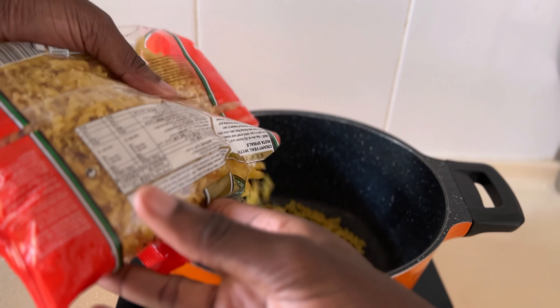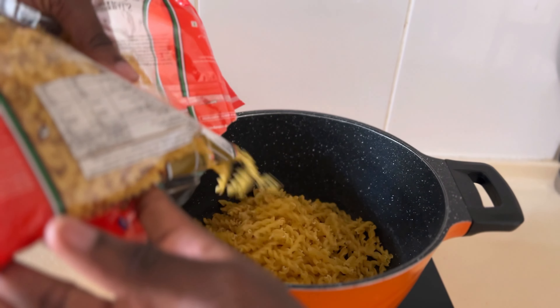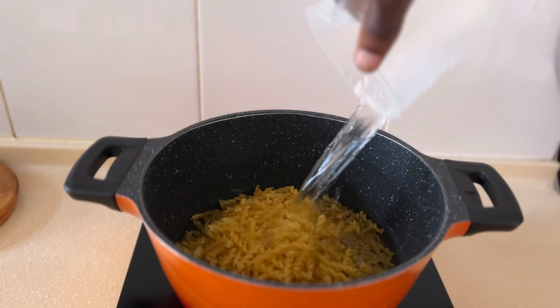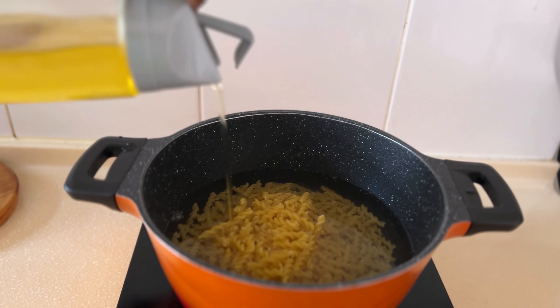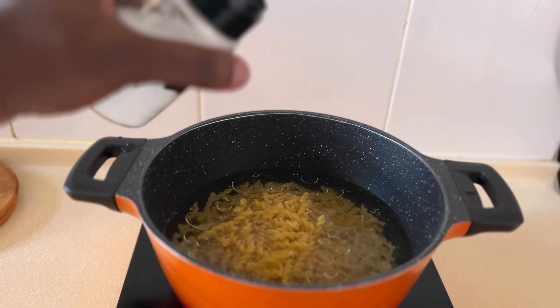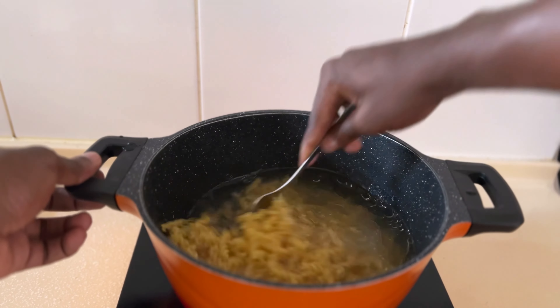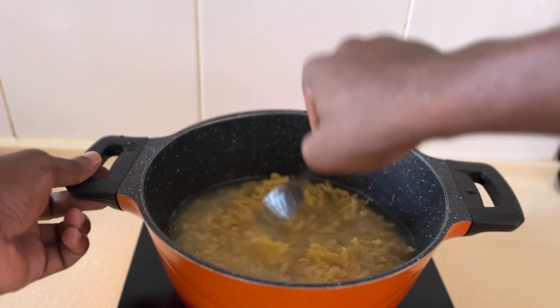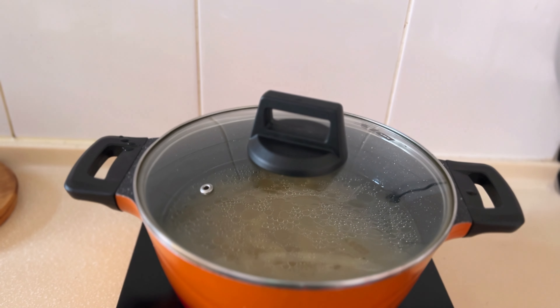Some of you might prefer to boil the water first and wait until it's super hot before adding the pasta, but for today I prefer to put the spirals in first, then add the water — about two cups, maybe a little more. Then add a little bit of oil, not that much, and some salt. Mix it well, and since I feel the water isn't enough, I'll add one more cup. Now I'll let it boil for a few minutes.